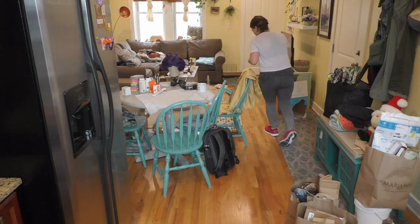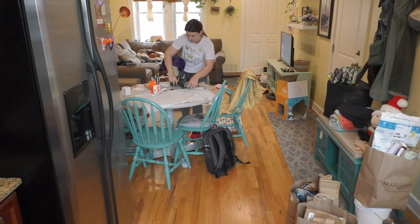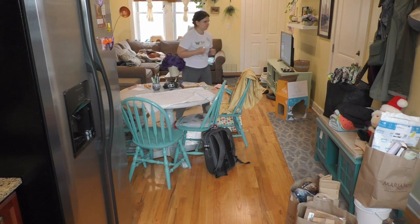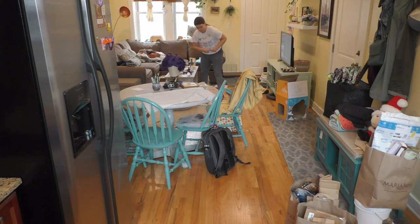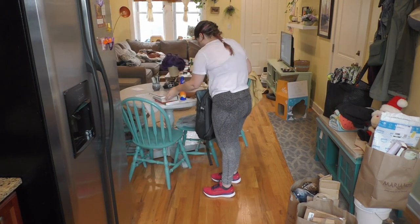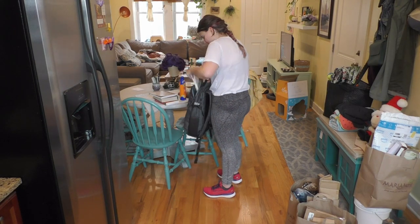One of my friends once joked that my kitchen table is a fight for whatever craft I'm working on most recently and scattered mail — which is true, and she didn't need to call me out like that. I had a lot of things on my kitchen table that were just from a craft I had been working on. That pillowcase sitting on the table is actually an old one I use as a tarp when I'm crafting. It was a big moment where I took a step back and thought, I need to be better about making sure this is clear.